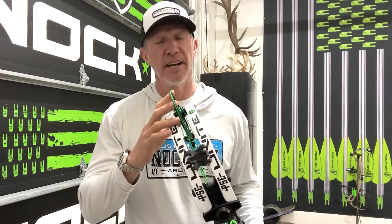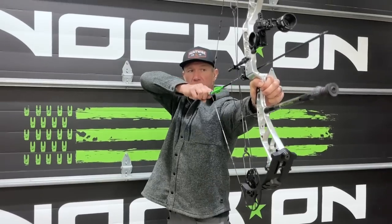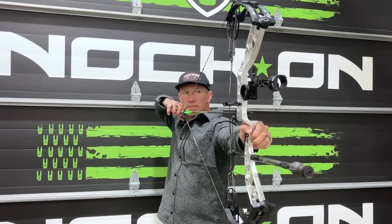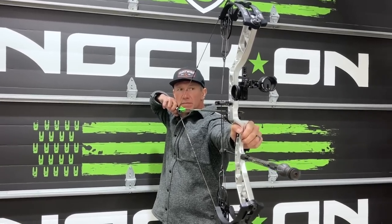There are a few things that affect lock time. Obviously, one of the critical things is going to be your cam design and where that power curve breaks over, as well as the amount of valley you have and your lead off.